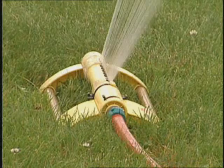Did you know that improper watering contributes to pest and disease problems in your yard? Today I'm joined by Richard Geron from ISU. So Richard, what do we need to know to water our yard?